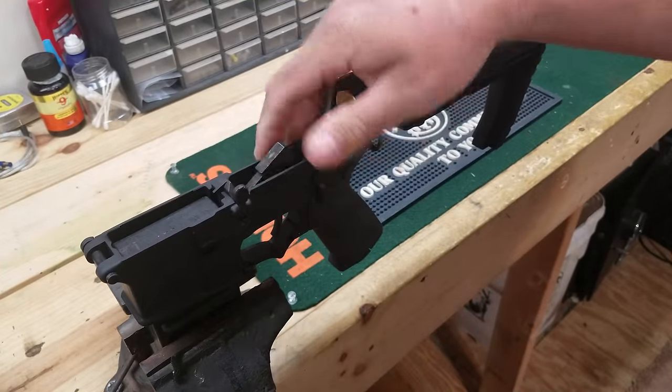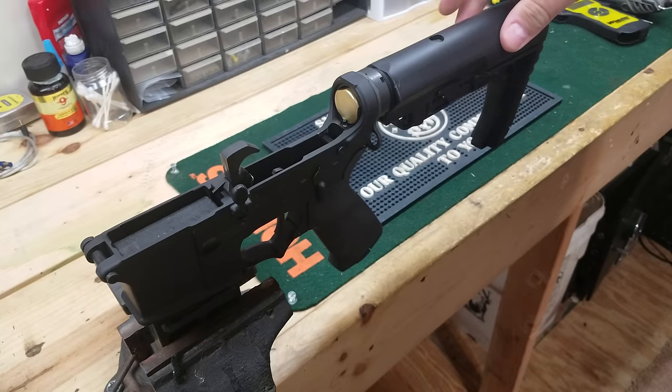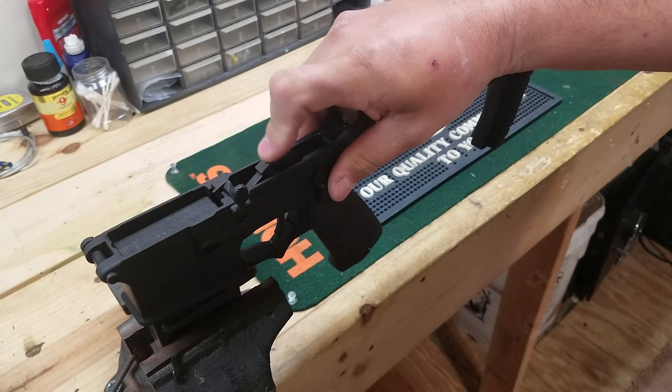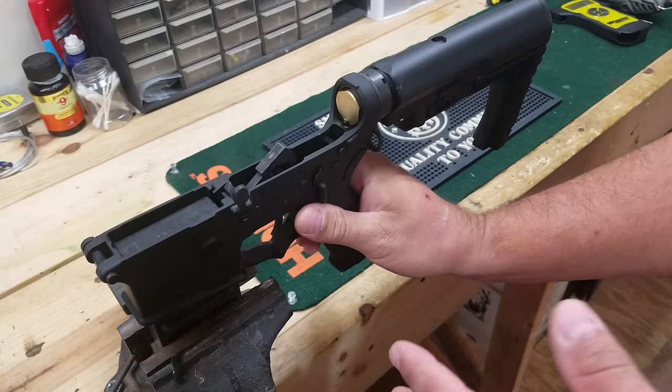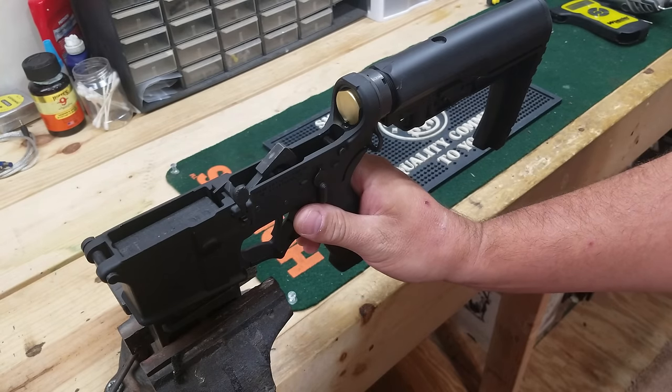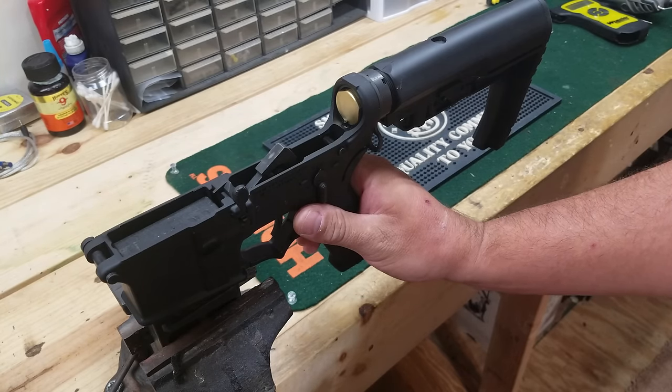Just finished doing a little tweaking on the trigger on one of the lowers that I did, and fixing to start on the other one. Figured I'd bring you all along and show you. It's not really a trigger job so to speak, but it definitely lightens the trigger pull on them.